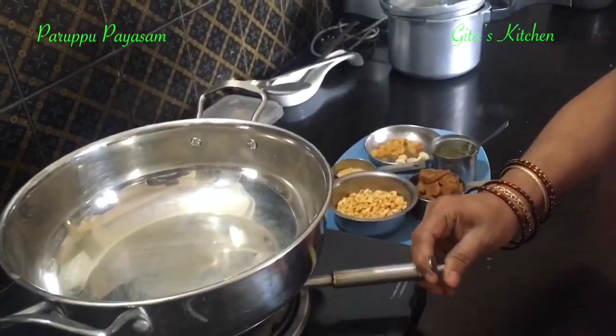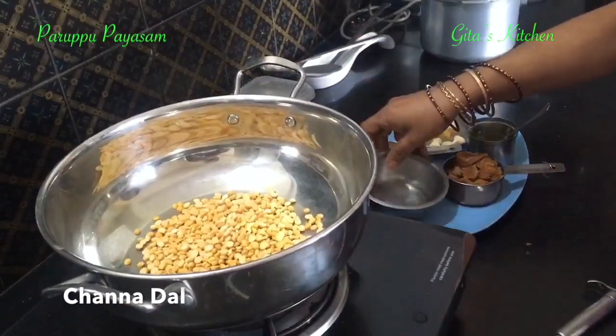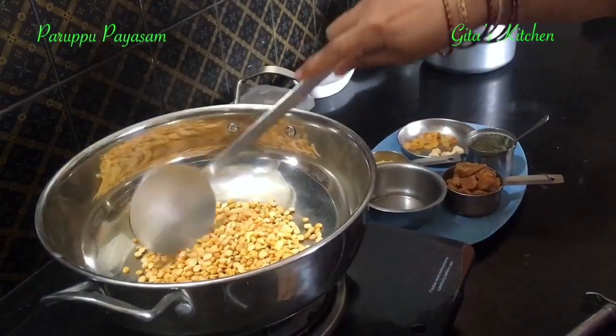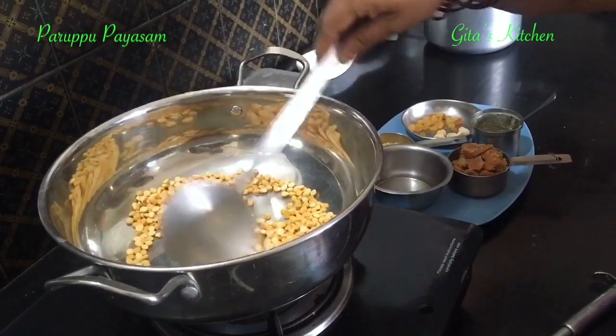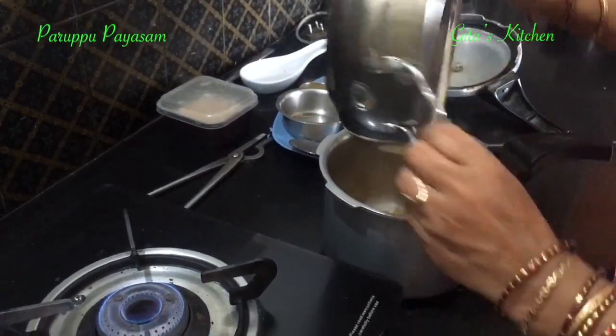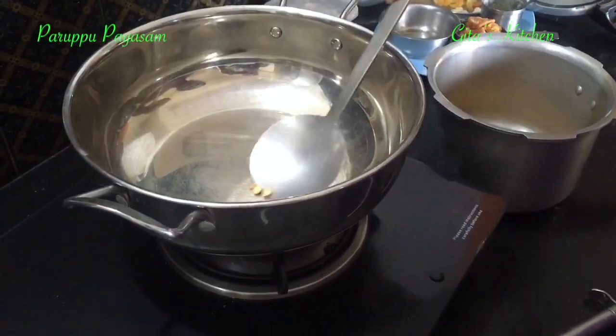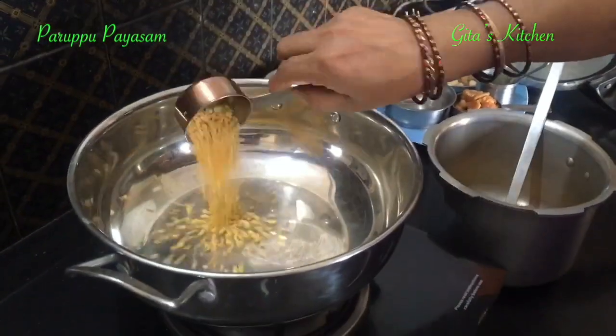The first step is to dry roast the dals. Just dry roast the chana dal for a couple of minutes, and then we cook it in a pressure cooker till they become well cooked and soft. Remove it into the cooker, and then roast the moong dal also, just for a couple of minutes — that's all.